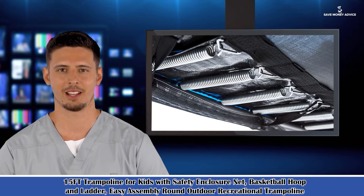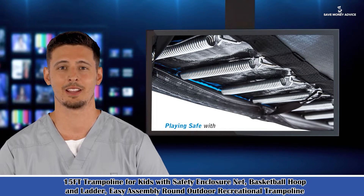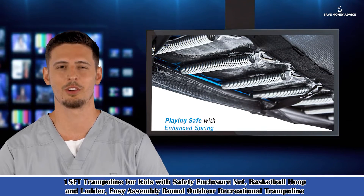Welcome to our sports and entertainment guide. Here is Matthew speaking. Follow me — I am your shopping guide. I will introduce you to some wonderful products.